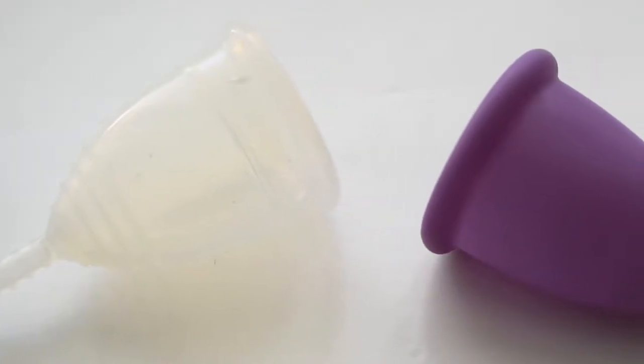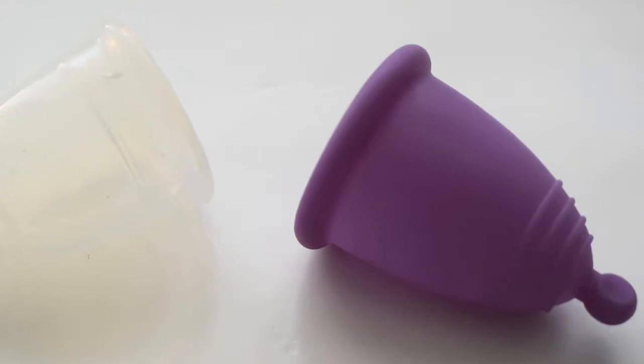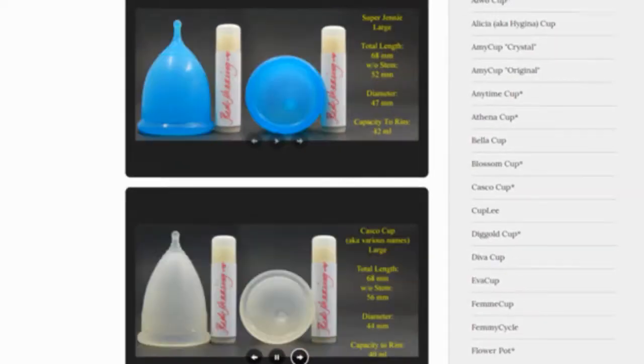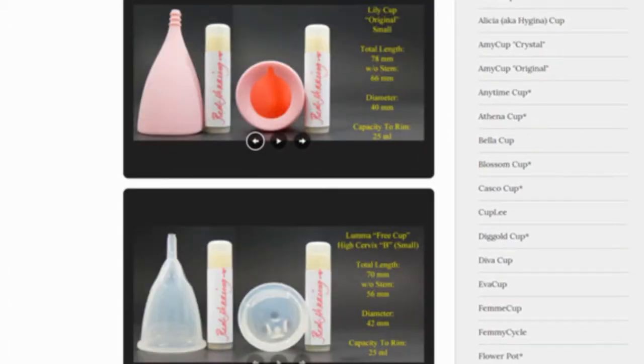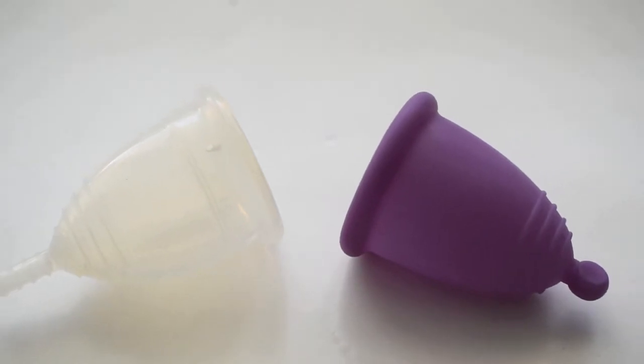This is a squish comparison between the Large Yuyuki Classic and the Extra Large Maluna Sport. Don't forget that you can compare these cups with other cups that I have on hand by visiting the link in the description below. This comparison was requested by Darla — thank you for sending in your request.